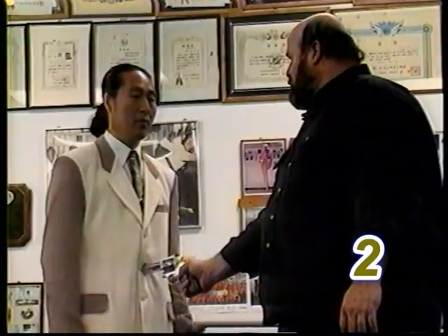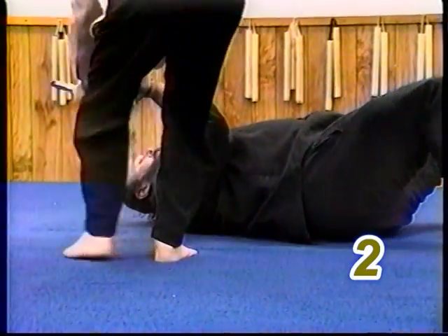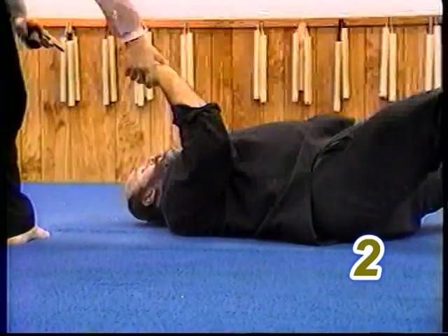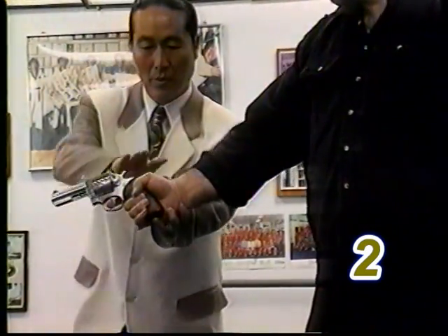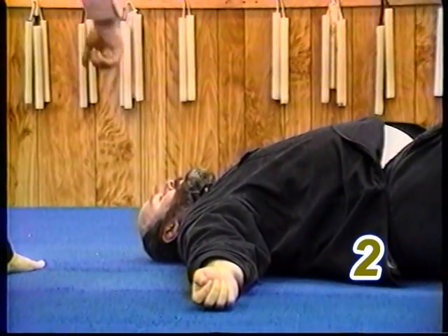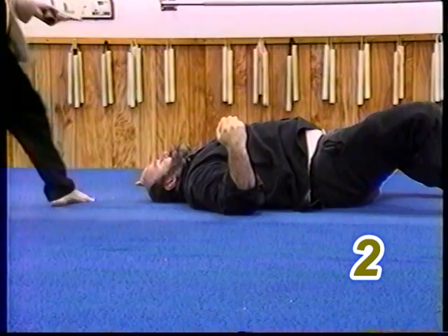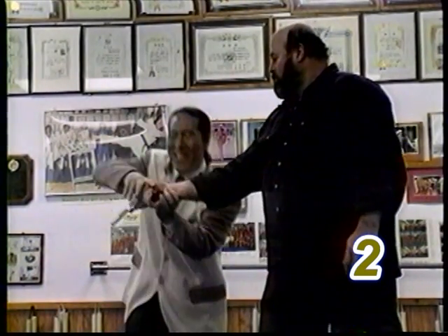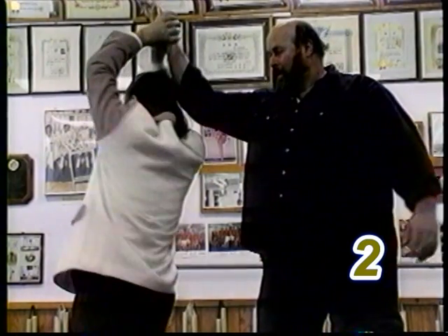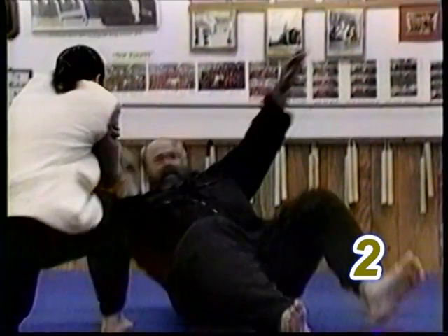Defense number two. Same time, step, thumb up, and grab. Twist and knee down, continue twisting to the ground. Twist the gun out, then kick. Same time, step out, thumb up, and grab. Push the arm up, continue twisting to the ground. Continue twisting the gun out, then kick. You can also punch. Be sure when twisting and pushing the gun upward that you keep the gun pointed away from yourself at all times. Also, bringing your knee to the ground will give you a stronger joint lock.